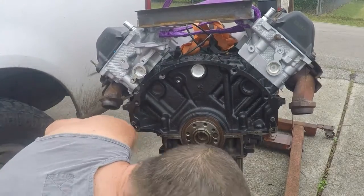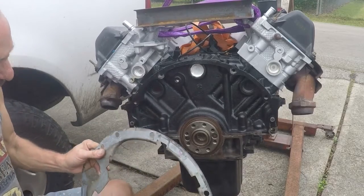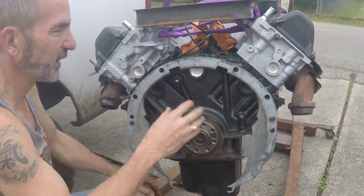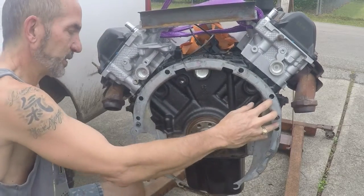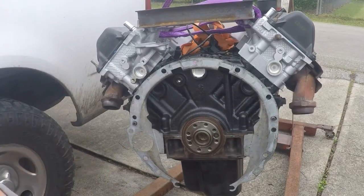The next thing we want to do is place the dust cover. It goes right up here, it's on each side, and it's just there to reduce the amount of trash that gets up from the bell housing. And that's that. Then it's time for the flex plate.